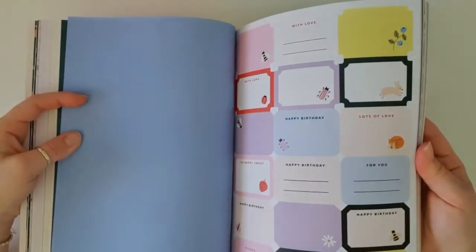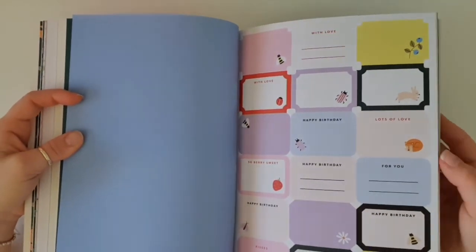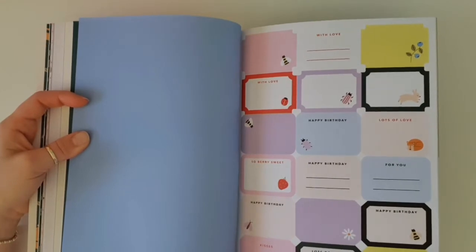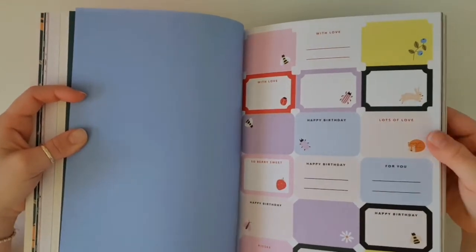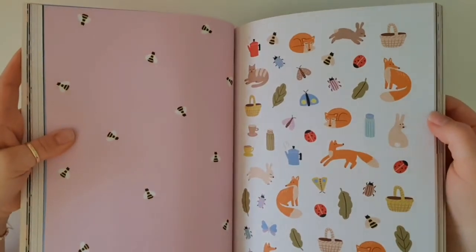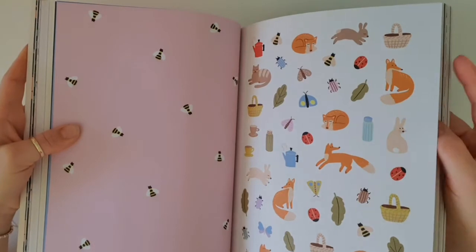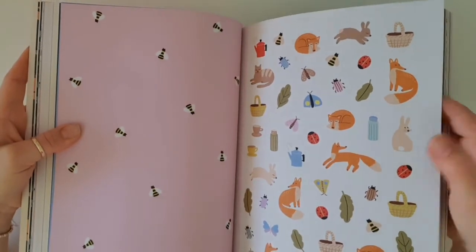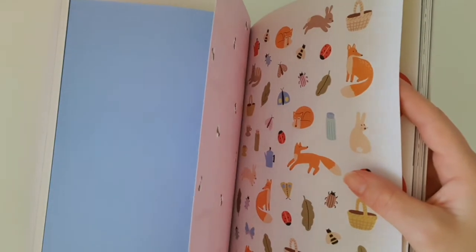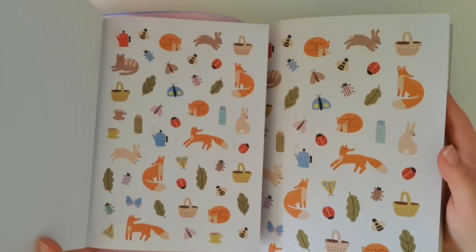Then we've got some more stickers and your gift labels. We've got everything from 'with love' to blank ones, 'lots of love,' 'happy birthday,' and 'kisses.' I like that they give you a good variety, and I love that they always put in the blank ones. We've got some more of these deco stickers too — a whole page. And they're a little bit bigger than the ones that were in the sticker book.